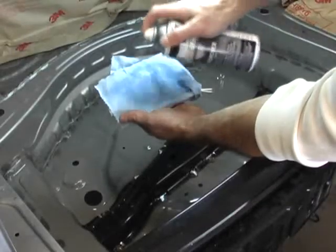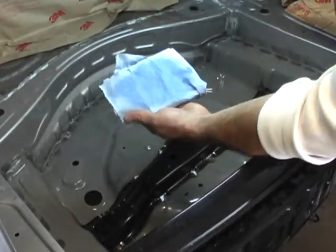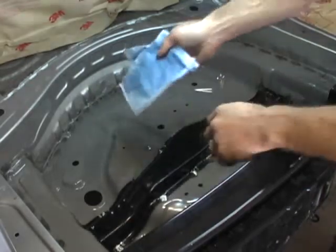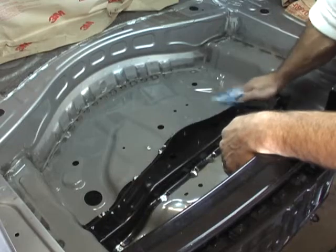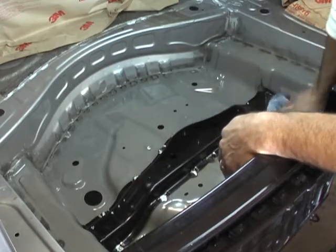Wait 15 minutes for CPS Clear to wick into the seams. Then dampen a clean rag with CPS Remover and wipe away any excess coating. You shouldn't caulk or paint on top of CPS.